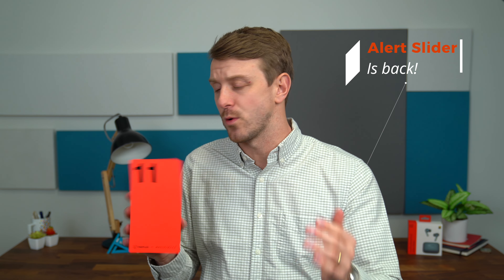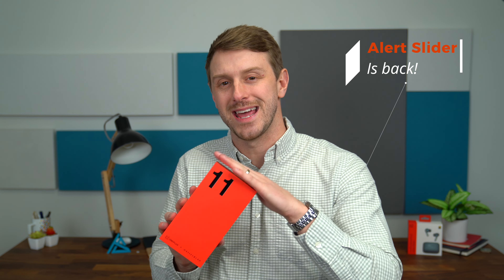Hey everyone, Tim Schofield here. We're going to take a look at the latest flagship from OnePlus, the OnePlus 11 5G.